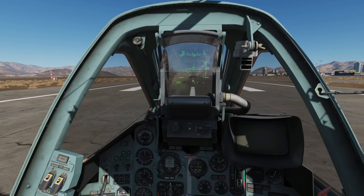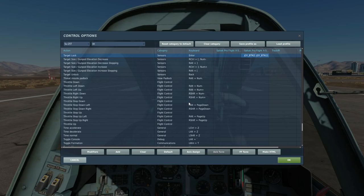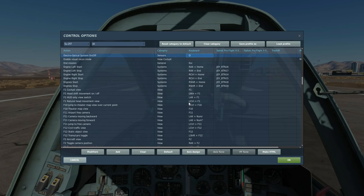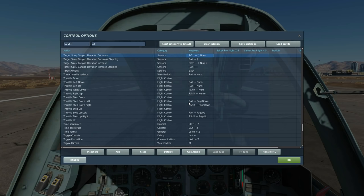Next we need to look at the keys we're going to be using, because there are a lot of them. Fire weapon to fire the missile or drop the bomb. Target lock to lock onto the ground. Target designator up, down, left, and right to control the TDC. EO system on and off to turn the shkval on and off. Display shkval, zoom in, zoom out. Target size shkval increase and decrease — and that's all I'm going to be using.